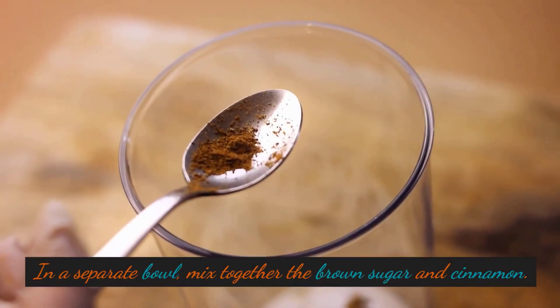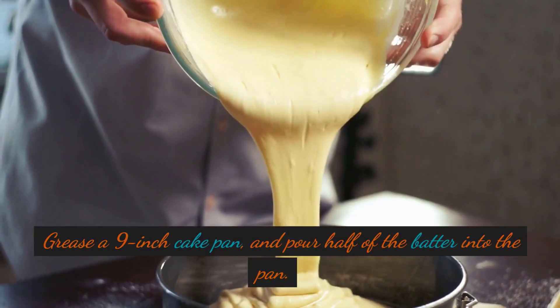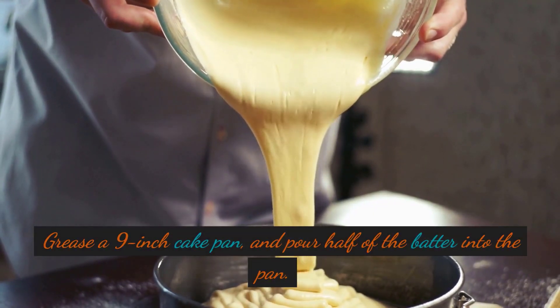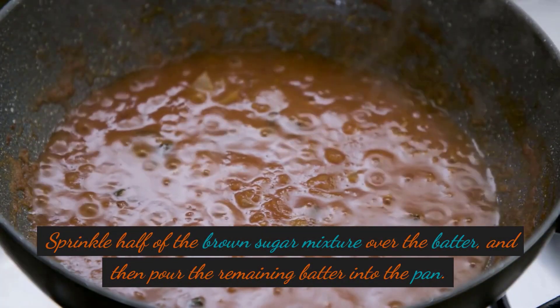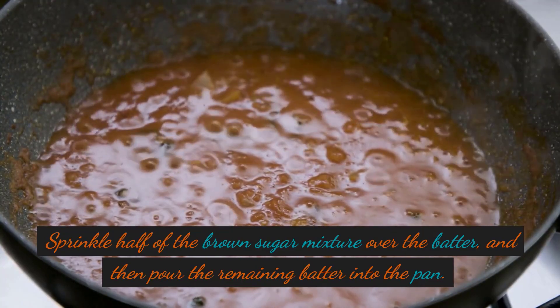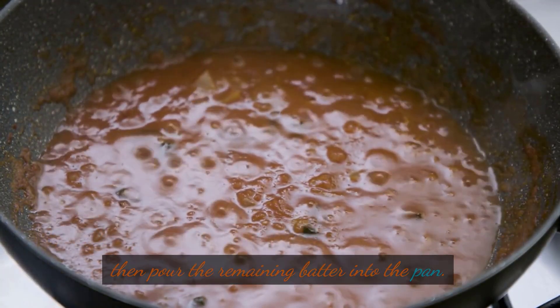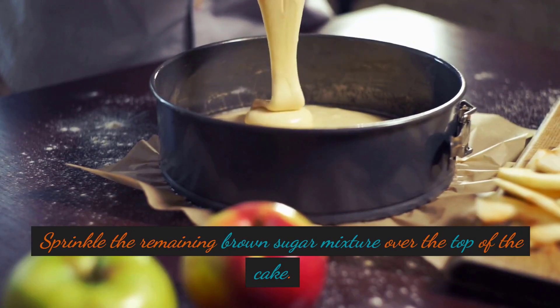In a separate bowl, mix together the brown sugar and cinnamon. Grease a 9-inch cake pan, and pour half of the batter into the pan. Sprinkle half of the brown sugar mixture over the batter, and then pour the remaining batter into the pan. Sprinkle the remaining brown sugar mixture over the top of the cake.